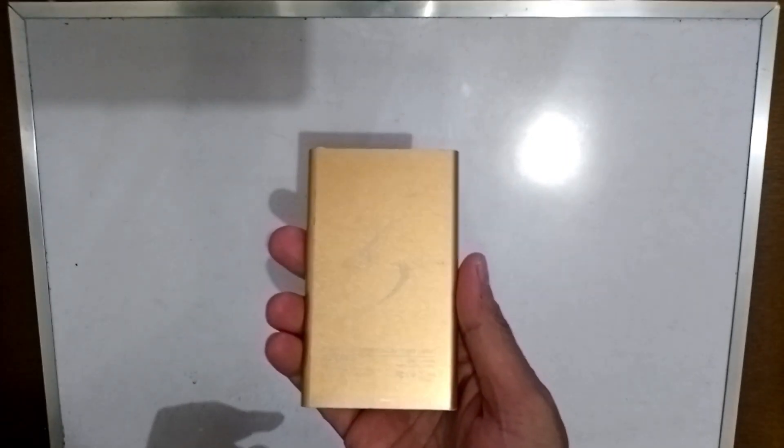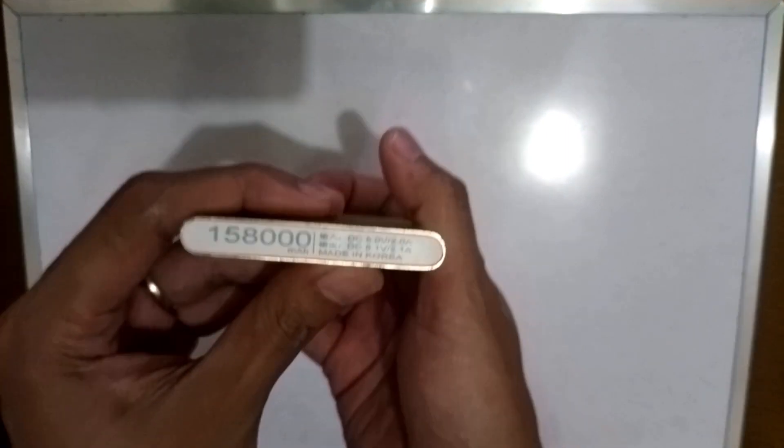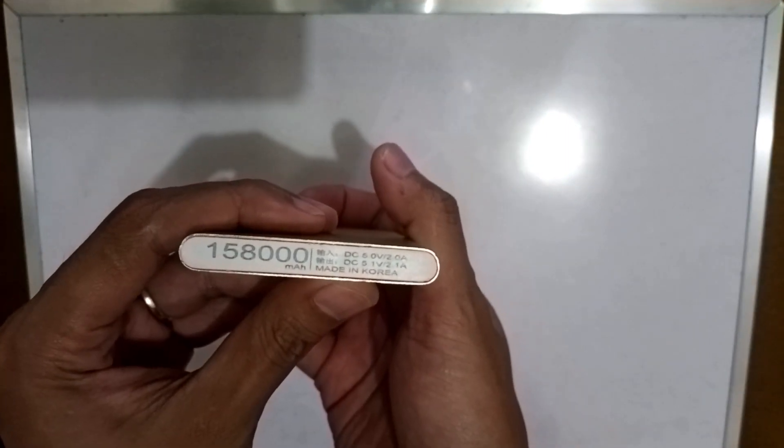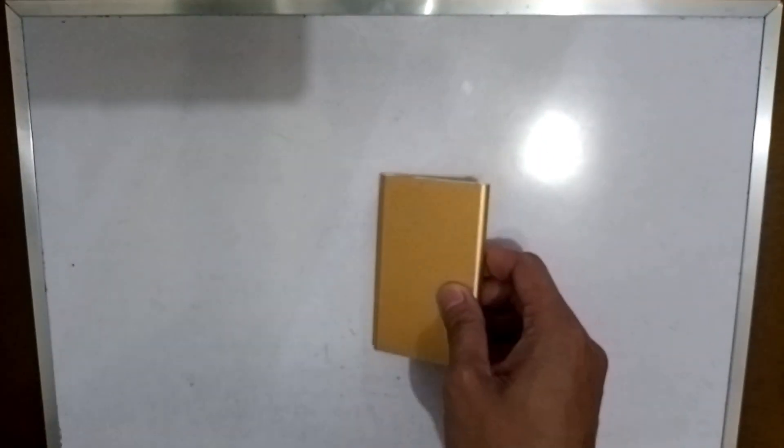Hi guys! Welcome back to our YouTube channel. So for today's video, we are going to look inside this 158,000 mAh power bank. Is it real or is it fake? Let's find out!